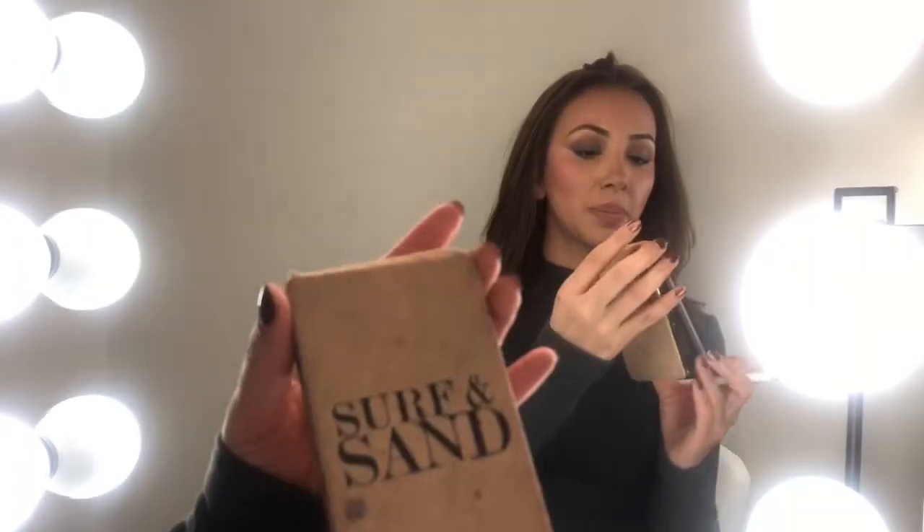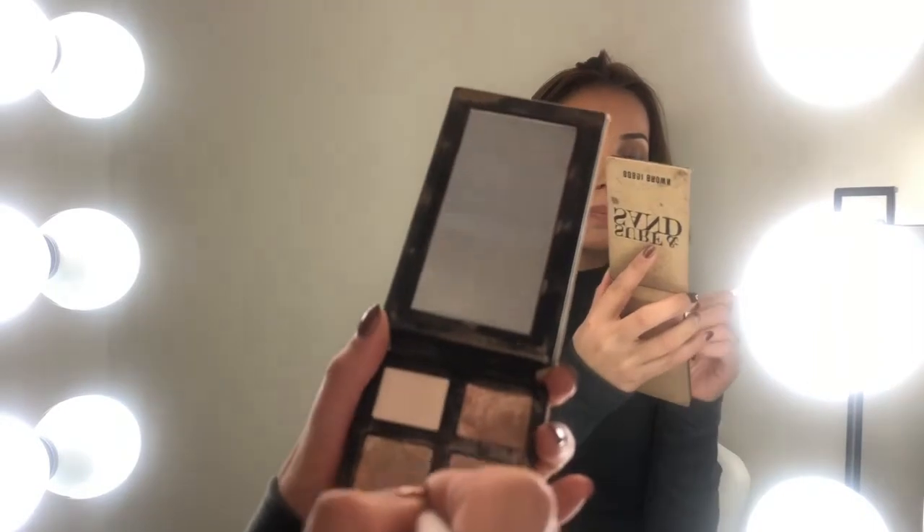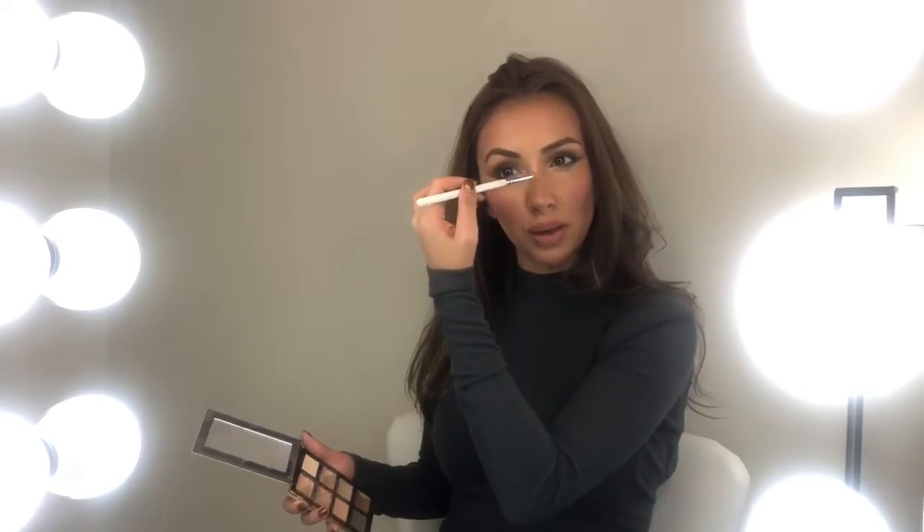For my inner tear duct, I'm gonna be using the surf and sand Bobbi Brown palette. With that same color, I'm just gonna pop this on right at the tip of my nose and just halfway through my nose. I hate seeing a super shiny nose throughout — it actually makes your nose look longer when you do that. So I just like to pop it on right in between the eyes and the tip. I'm gonna individually apply some lashes and then come back to show you guys the finished product, plus some mascara on the bottom and a little bit on the top.